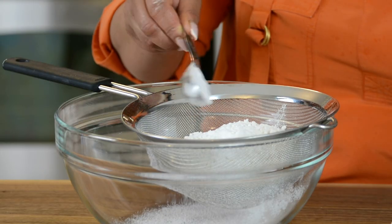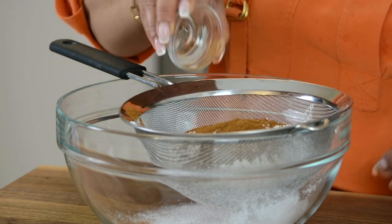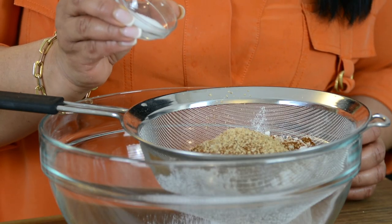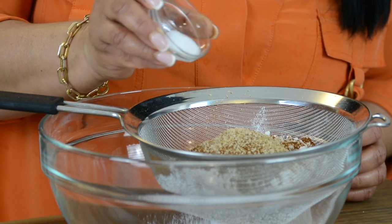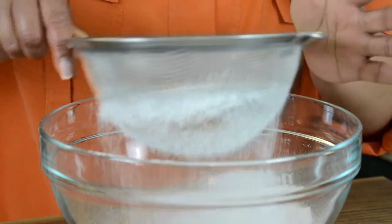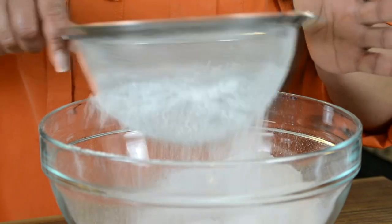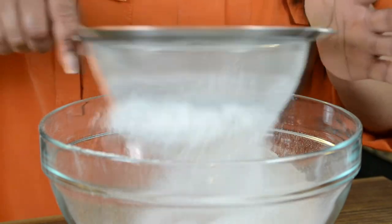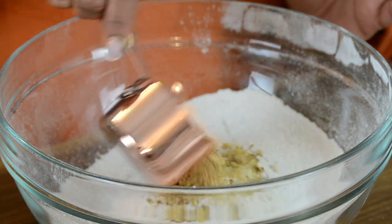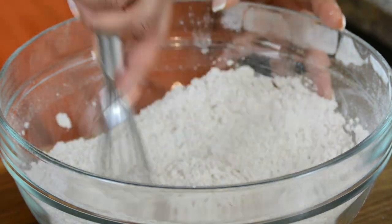And one tablespoon of baking soda. And for that touch of spice, we're going to go in with one tablespoon of ground cinnamon, and one teaspoon of freshly grated nutmeg. And to bring out all the flavors, we're going to add half a teaspoon of salt. We're going to sift this together to combine all the dry ingredients and remove any lumps in the cake flour. This is also going to help to incorporate some air into the mix. And for a little bit of crunch, I like to add half a cup of finely chopped toasted walnuts. Whisk this together so that the walnuts get well coated with the flour mix.